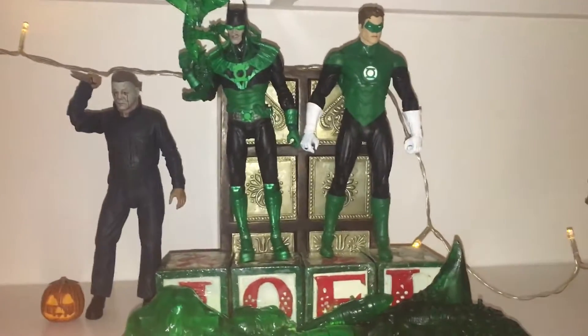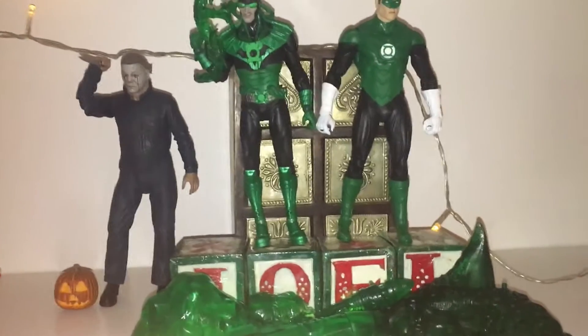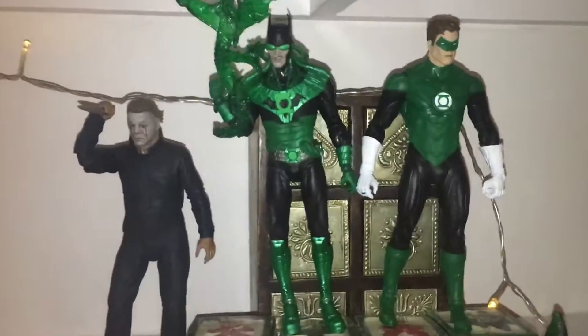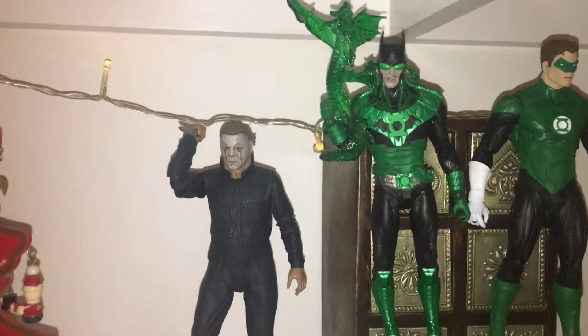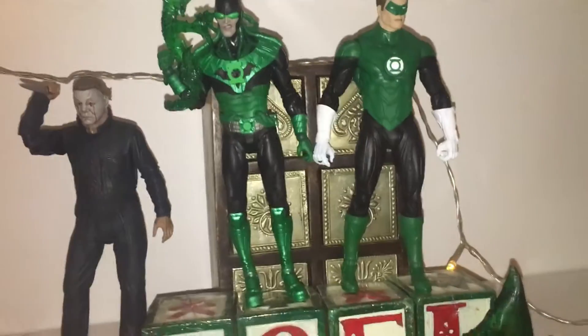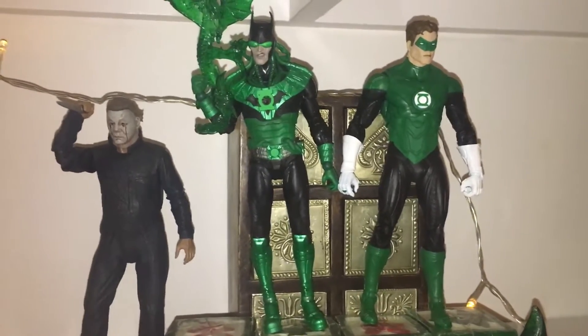I also got the McFarlane DC Multiverse 2-pack of Dawnbreaker and Hal Jordan. I never actually got the original release of Dawnbreaker — that's a figure I almost got on many occasions but just never did for whatever reason. I'm really happy I sort of waited, because now it came in this 2-pack and I really wanted this Green Lantern, who has not come out as a single release.